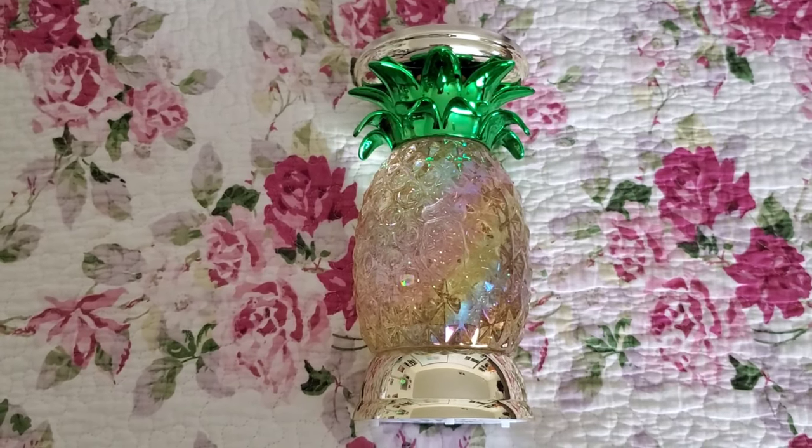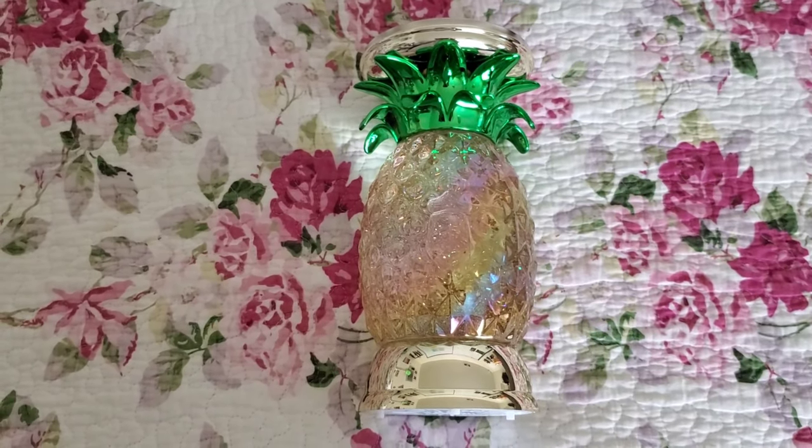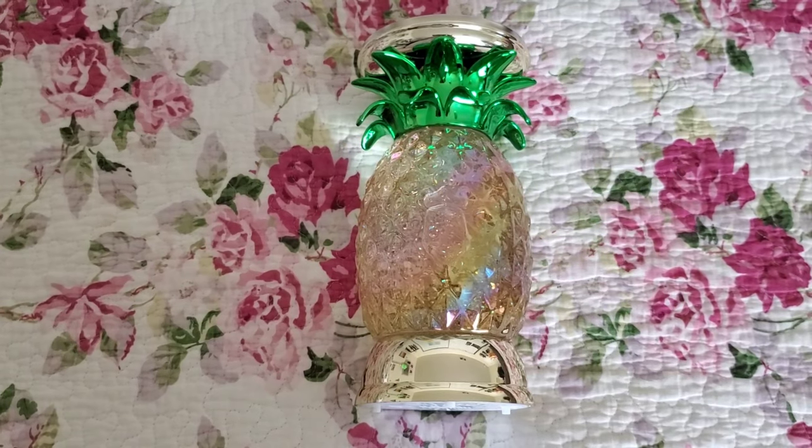Hi everyone, so this is going to be my quick review on the Bath & Body Works Pineapple Water Globe Pedestal.